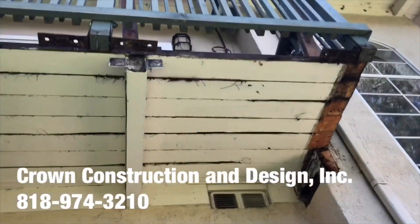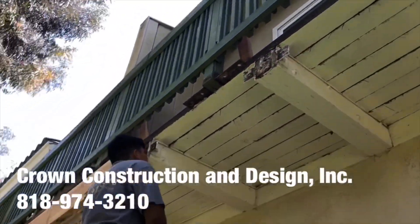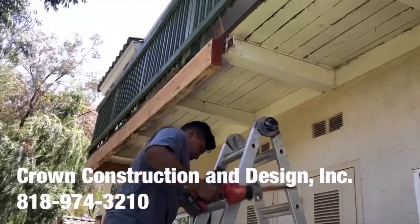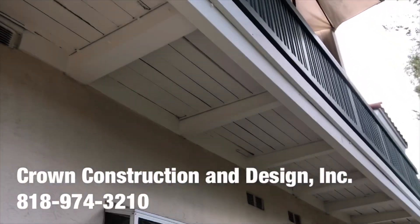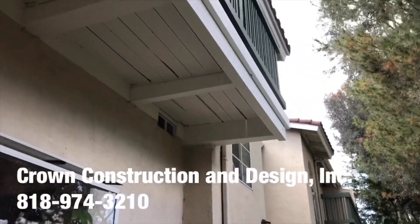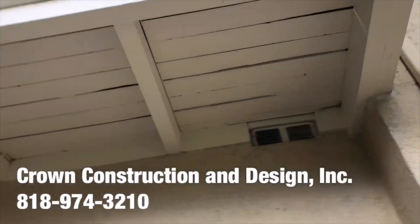Let's take a look at what it looks like now. Everything has been done — the bad wood has been replaced for this balcony. As you can see, we managed to fix this complete dry-rotted corner.